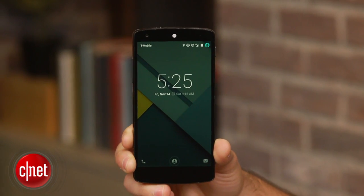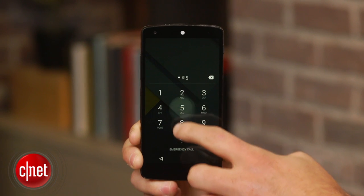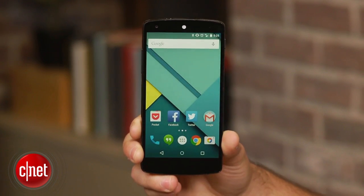While it's always a good idea to use a security pin or pattern on your mobile device, it can be annoying to constantly have to enter a code to unlock it. A new feature in Android 5.0 Lollipop looks to change this. Now when you connect a Bluetooth device or use an NFC tag, it will disable the security lock when the device is in range.